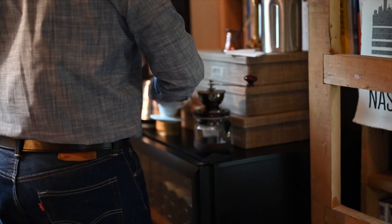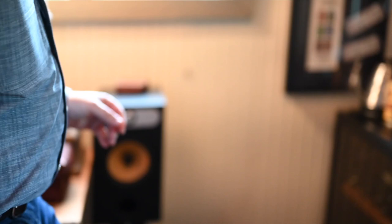My favorite way to make coffee is a pour-over. I make a pour-over every single morning. About nine years ago, Ashley's cousin was in town, and he asked me where I bought my beans, and I told him I bought them at the grocery store.